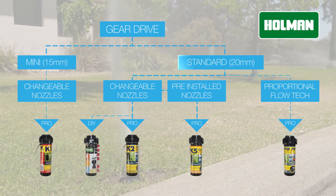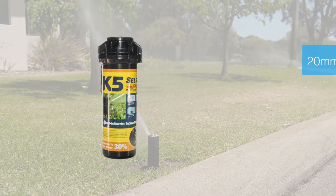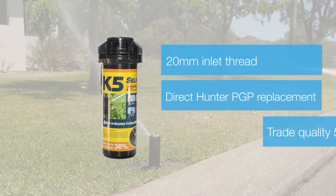Adjustable from the top using a simple flathead screwdriver, the KRain K5 has an arc range of 40 to 360 degrees. The set arc is clearly indicated on top of the gear drive.